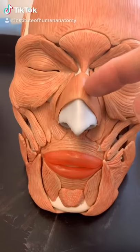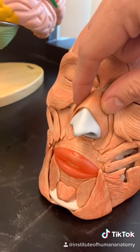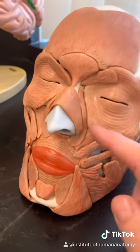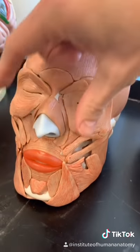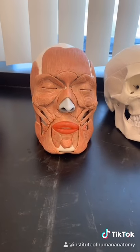This muscle right here is called the nasalis muscle, and it does a couple of different things. First, it compresses the sides of the nose, temporarily closing off the nasal openings. But it also attaches down at the base of the nostril, meaning it can flare your nostrils — which is useful when you're trying to sniff something or express emotion.